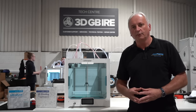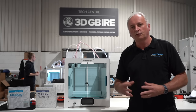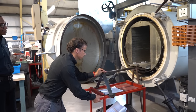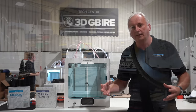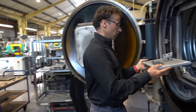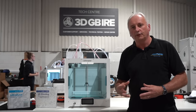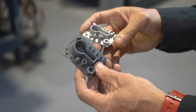What you do need to consider though is the next stage, which is post-processing of the parts through what's called debind and sintering. That's a two-stage process. The first stage is debinding, where the polymer content in the filament is actually taken away, leaving just behind the metal powder. That then leads to the second part of the process called sintering, where that metal powder is fused together to a final part that is 96 to 98 percent dense.